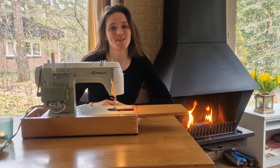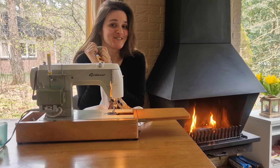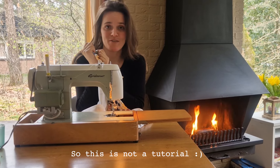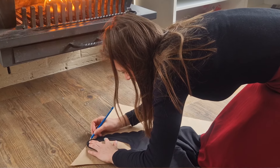Hi, today I'm gonna try to make my first bathing suit with the fabric I found on the market. I've never done this before. I'm gonna grab a bathing suit where I like the fit and I'm gonna trace it over and see if that works.